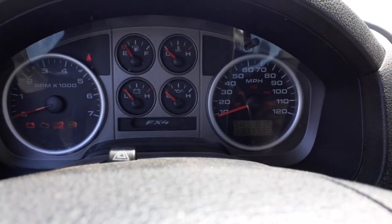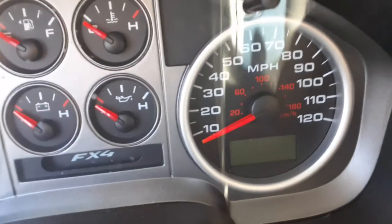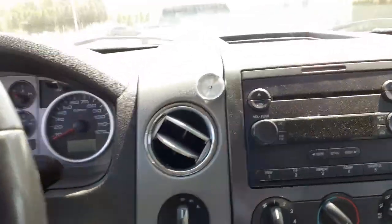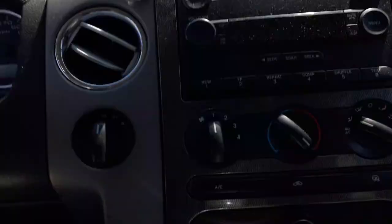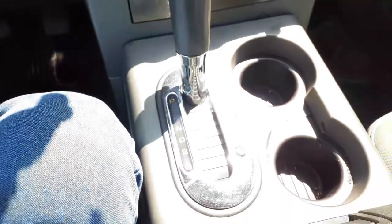Odometer reads 130,773 — you can see that down here. AM, FM, CD — you got to check the ID. Manual heater controls, heated mirrors. There's your four-wheel drive, there's your shifter.